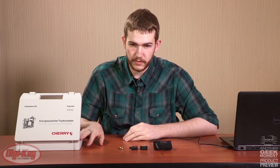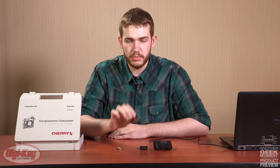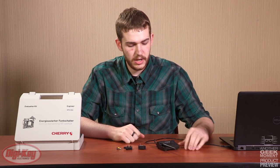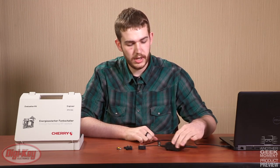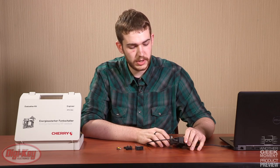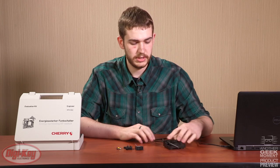This kit comes with four components: the energy harvesting unit, a push button switch, a rocker switch, and the receiver itself. The receiver is powered by a 5 volt USB cord that is included. It also has an RJ45 port on the front for serial communications, as well as a few relay outputs for low voltage relay signals.